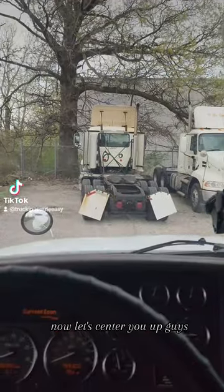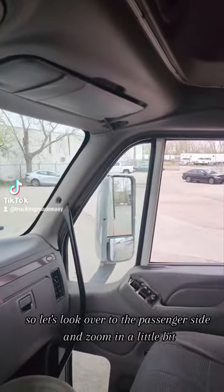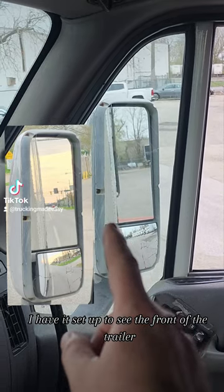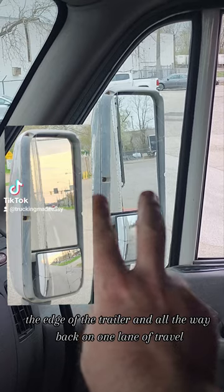Now let's center you up — this is my point of view. Let's look over to the passenger side and zoom in a little bit. I have the top mirror set up to see the front of the trailer, the edge of the trailer, and all the way back on one lane of travel.